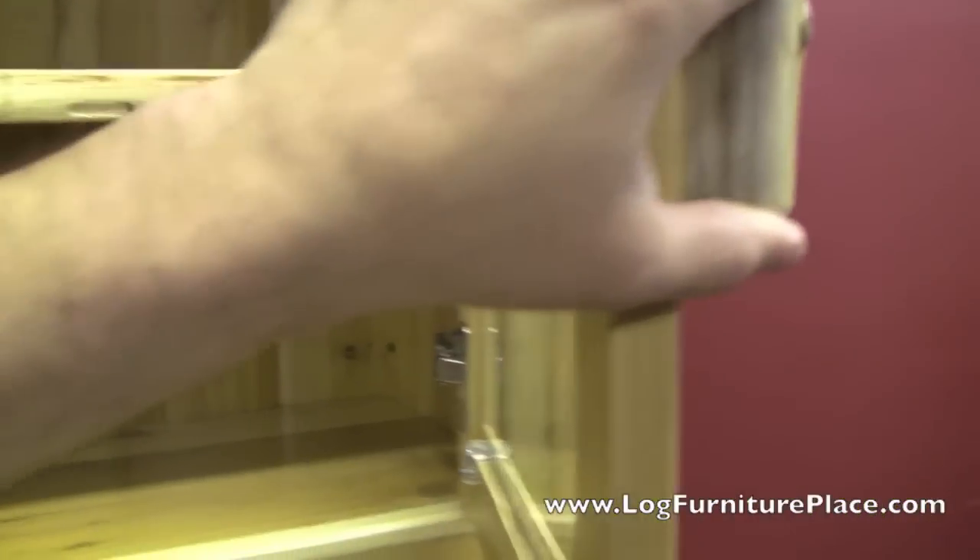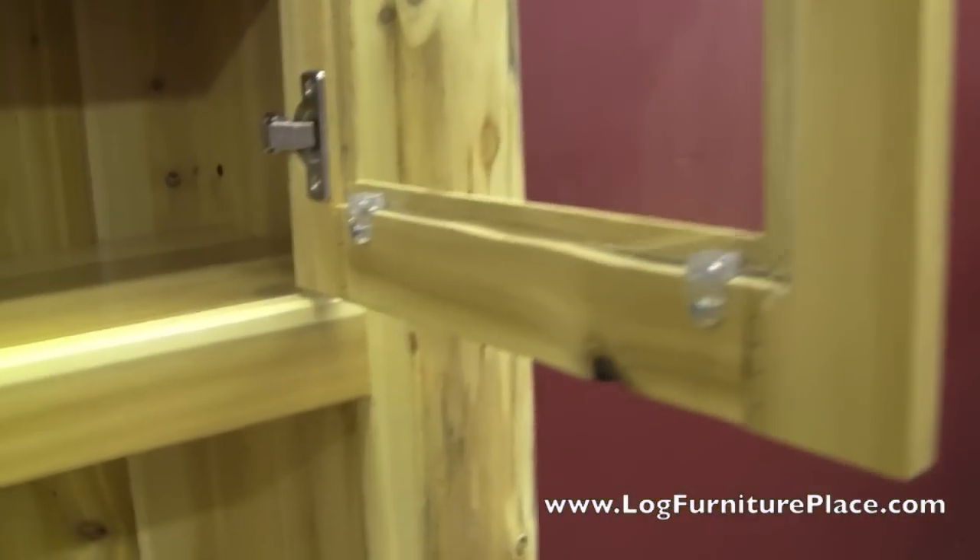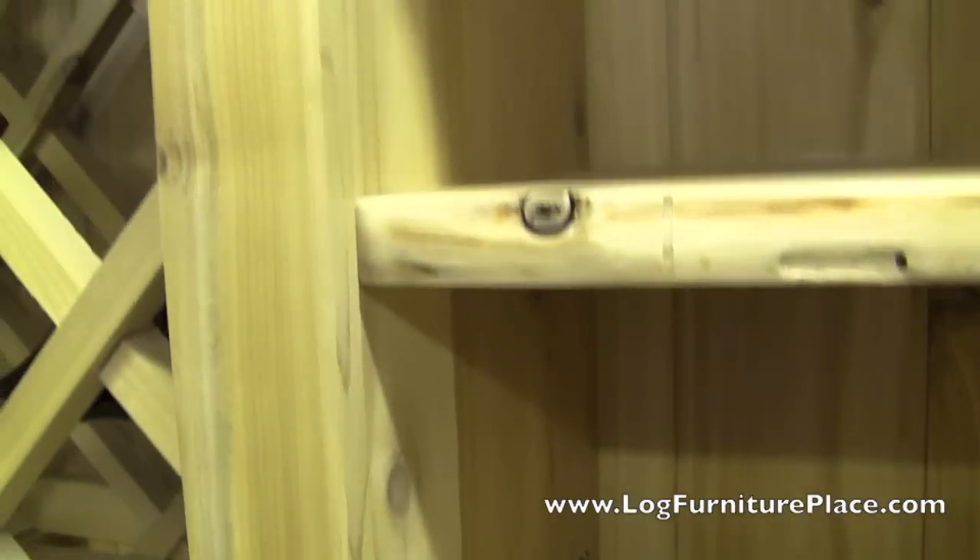Here behind the glass doors you will have a shelf, and the doors up here use the same hidden euro hinges.